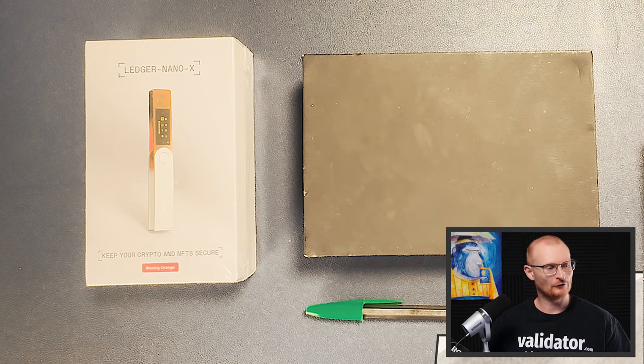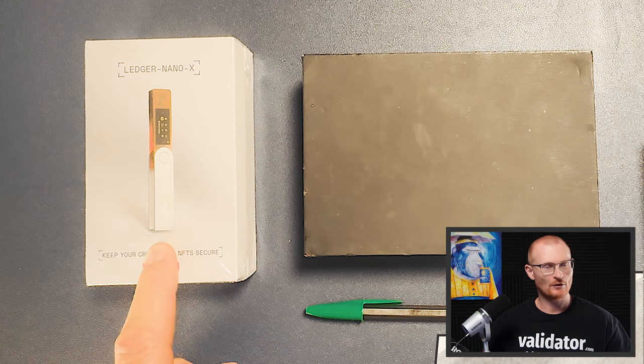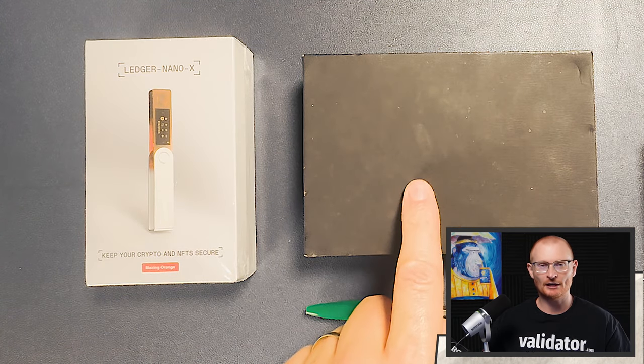Firstly, what equipment do I have right here? I've got a Ledger. I also have something to record my secret recovery phrase, and I've got a pen. If you don't have those things, let me show you where you can get them from.